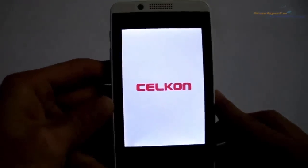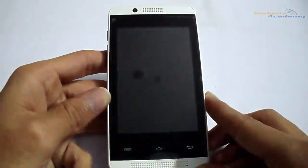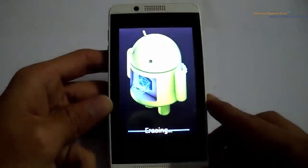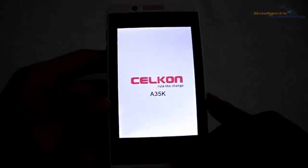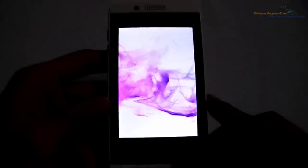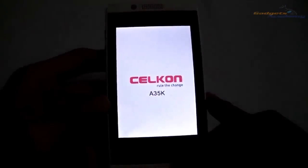Now your device reboots, resetting all the settings to factory defaults. As this is the first boot after the reset, it might take some time.